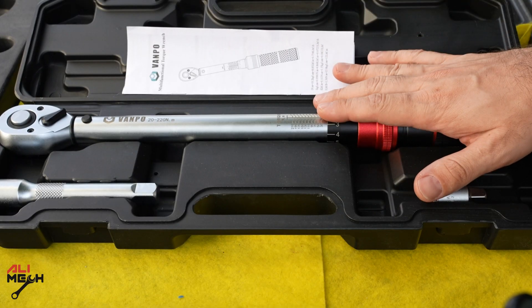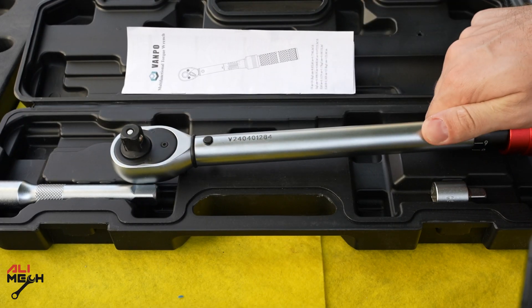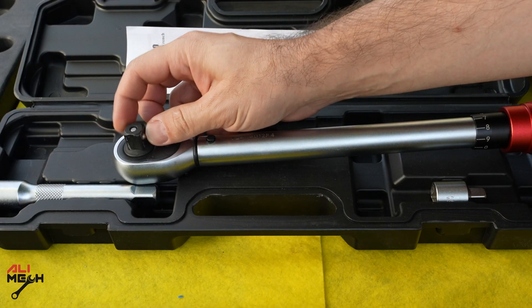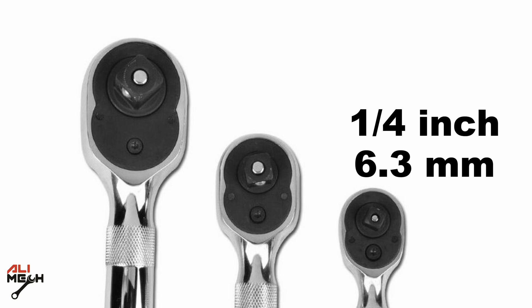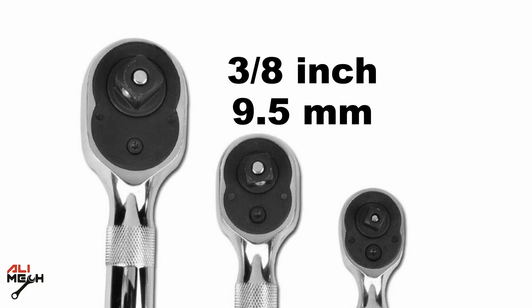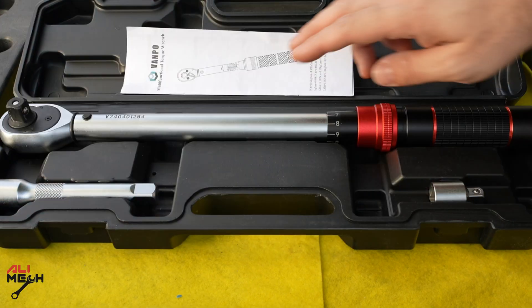When it comes to buying a torque wrench, there are a few things you have to consider. First, the drive size — which is this part. There are a few options depending on what you're doing: first is quarter inch, which is 6.3 millimeter; 3/8 inch, which is 9.5 millimeter; and the third is half an inch, which is 12.7 millimeter, which is the size I got.